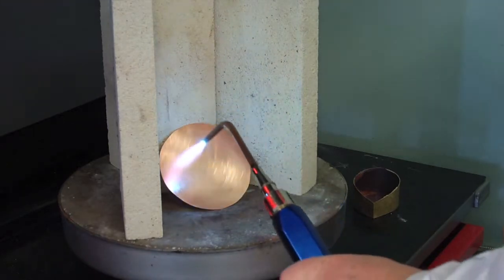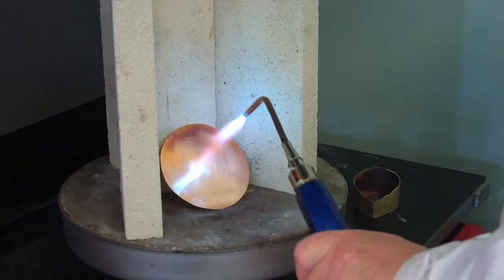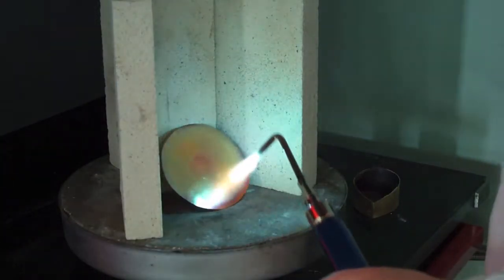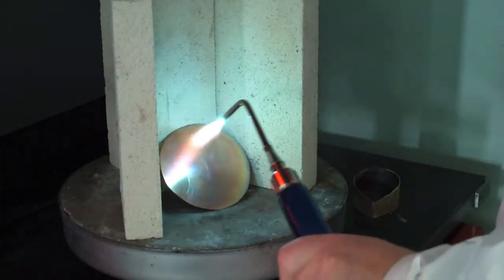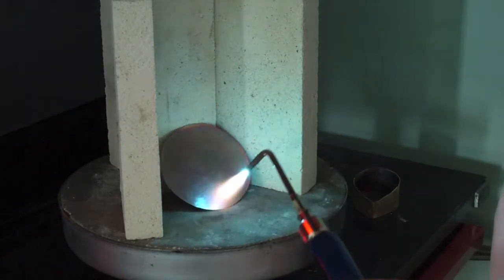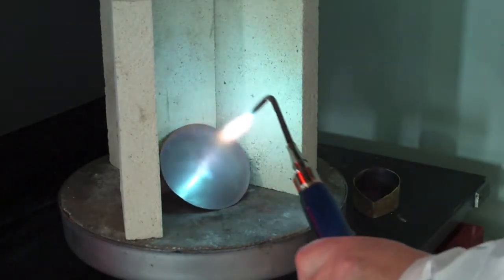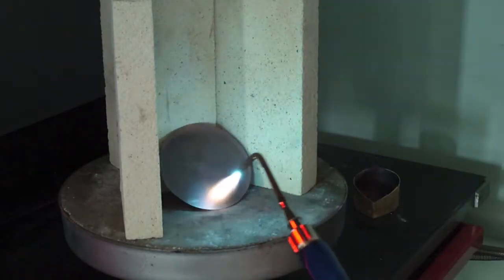Here we are just heating up the copper disc. I'm going to heat it to a cherry red. This can be better done with an ordinary propane torch as it has a bigger flame.